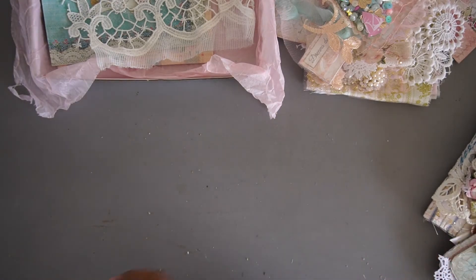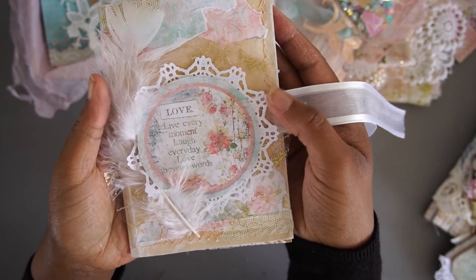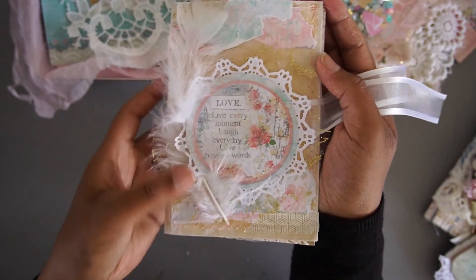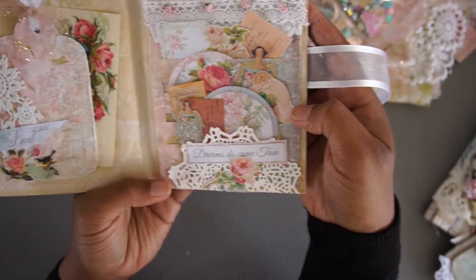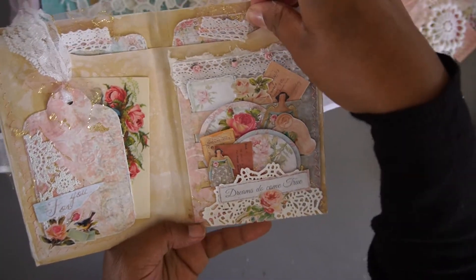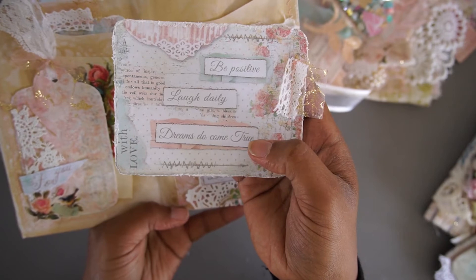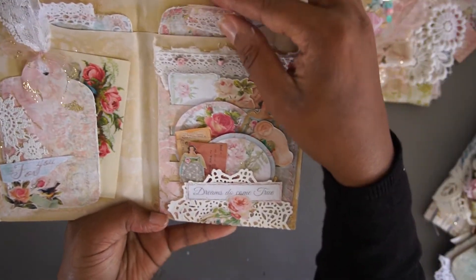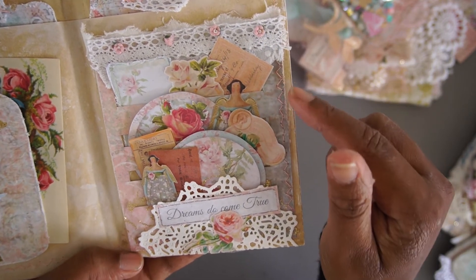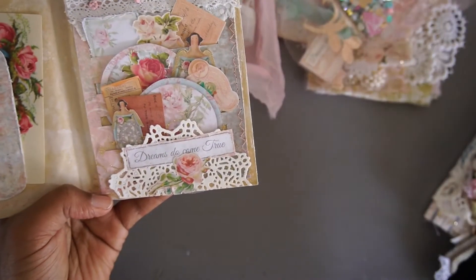It depends on whether you're working with papers or with fabric — it has lots of items. This is also with items from the kit. And this is an altered envelope. This is also part of the kit — this trim. I open it up and you will see these are the journaling cards that I showed you, and I just added some trims that are also in the kit.